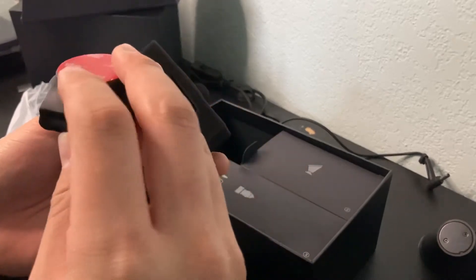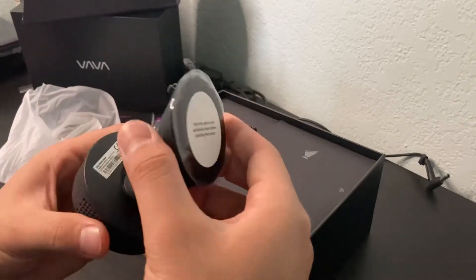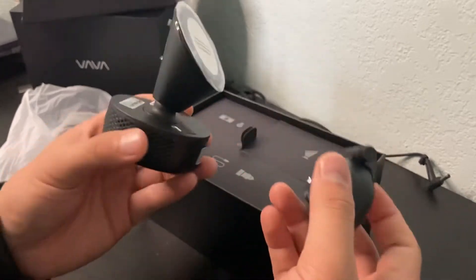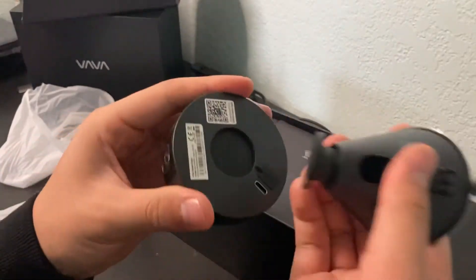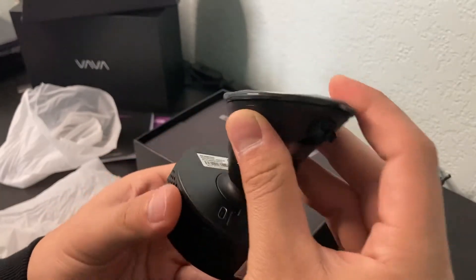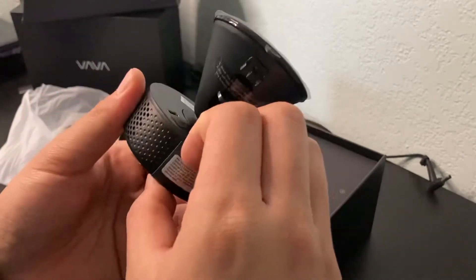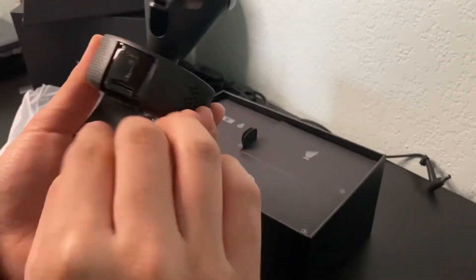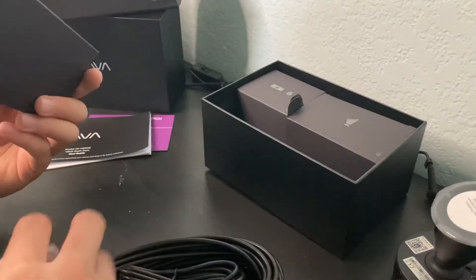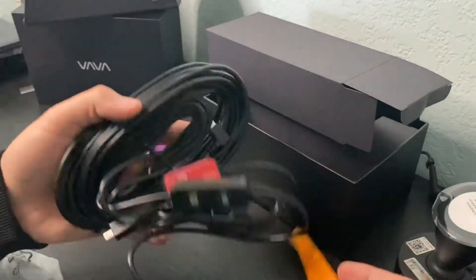Here's the actual camera — it's magnetic, oh that's cool! So this is going to be the front for sure, just rotate like this. And right here, this is where the SD card goes.